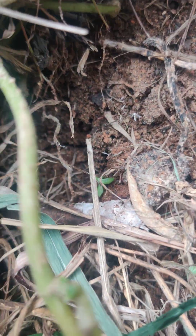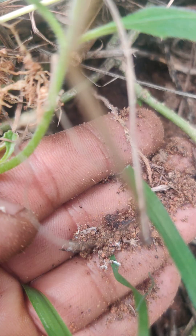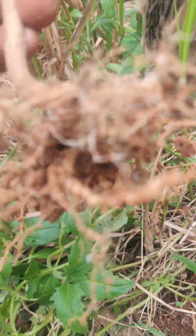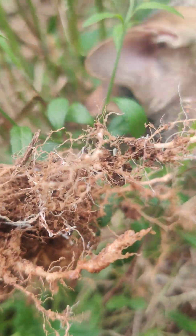You can see this white filament. You can see this white filament — it is the mycelium of mostly an AM fungi, attaching to the small roots.